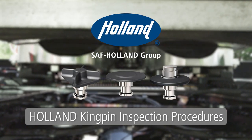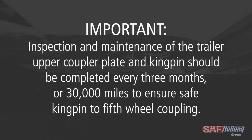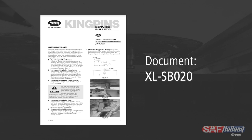Inspection Procedures for Holland Kingpins, including the trailer upper coupler plate. Inspection and maintenance of the trailer upper coupler plate and kingpin should be completed every three months or 30,000 miles to ensure safe kingpin to fifth wheel coupling. A printable version of this kingpin inspection procedure can be found on SAF Holland's website.